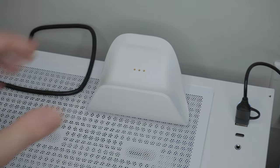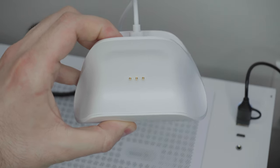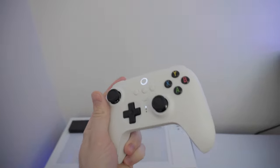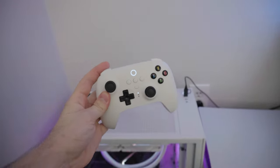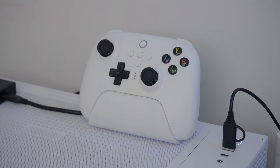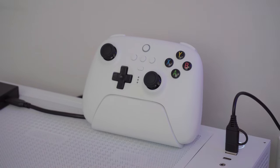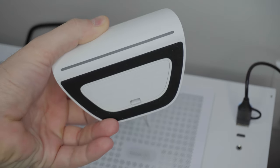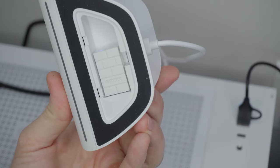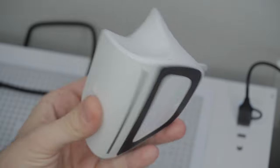Starting with the included charging dock, which is a big plus that it's included in the first place — and this dock doesn't suck either. It's really easy to take the controller off and put it back; there's no guesswork, you literally just plop it in and it self-aligns and starts charging. It also automatically disconnects from your PC when docked and reconnects when you take it out. At the bottom of the dock is the 2.4 GHz wireless receiver, and you can just leave it in the dock since it has passthrough, which is a nice added bonus.